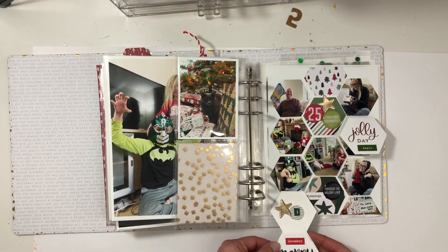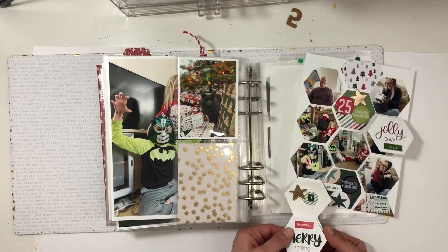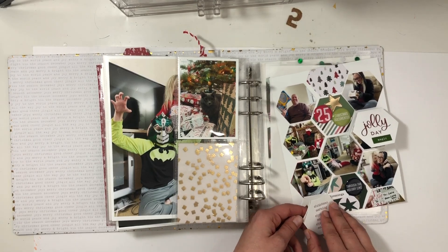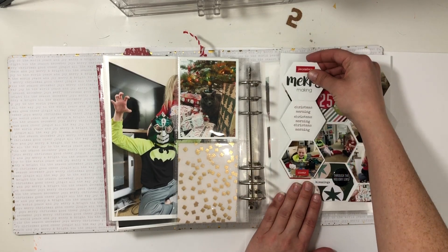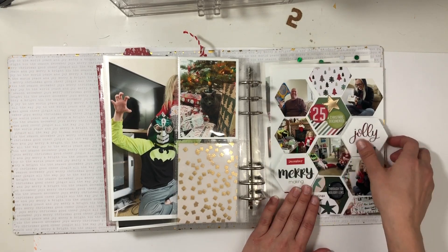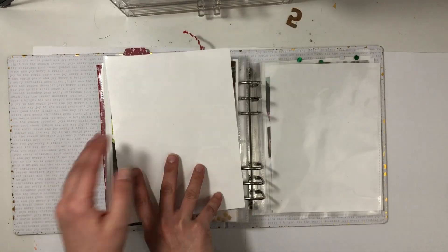There's my son and his mask. Just a little clustering of embellishments, and then my son right there. Super fun and super interactive — I love how this one came together.